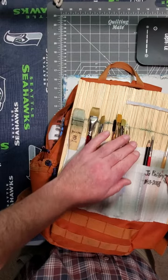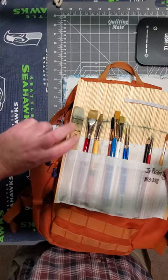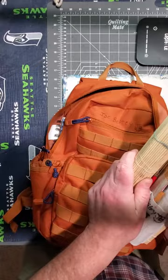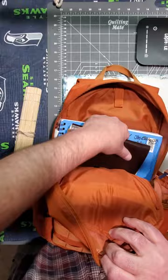A graphite pencil — I hardly ever use that. Just a little scrubbing brush and just another small number seven brown brush. That's it — those are the brushes I have. I'll roll them back up again and put on my rubber band.